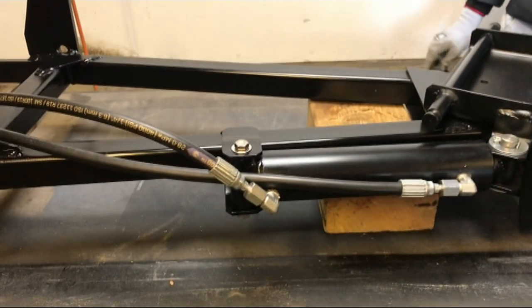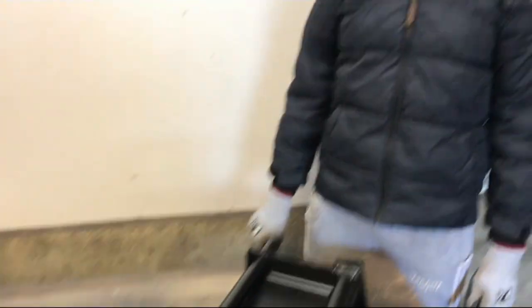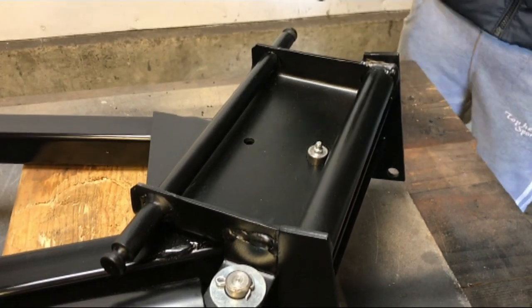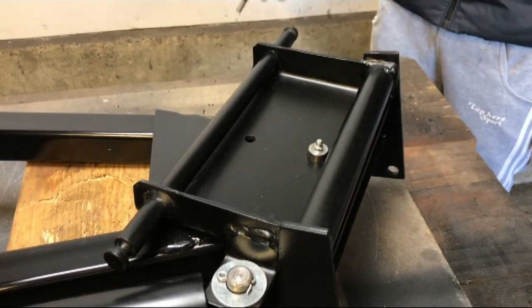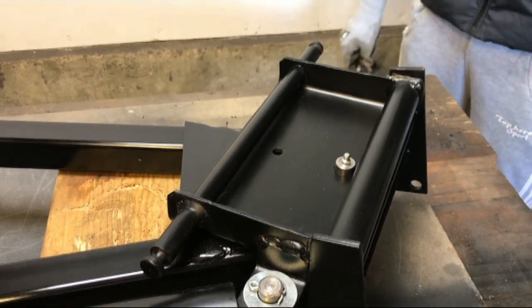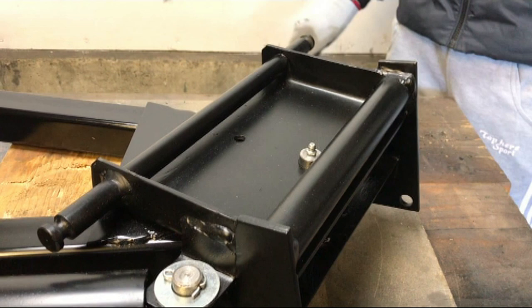We have the hydraulic hoses on now, and the only thing left to do on the frame is to put this stainless steel bolt through here. We think it would kind of be to limit travel, with the D being in this plate, but at the same time the hydraulic cylinder limits travel anyway because it can only go so far out. We also think it might stop either of these plates bending under pressure.